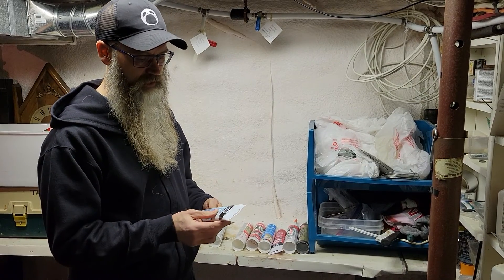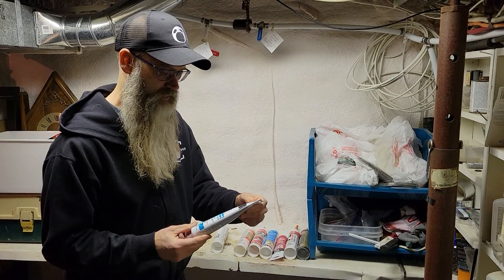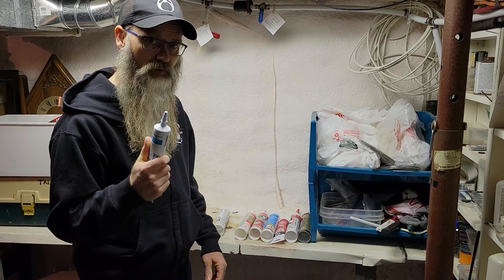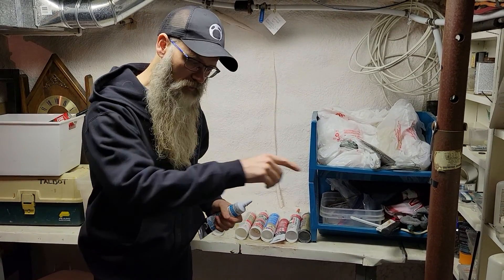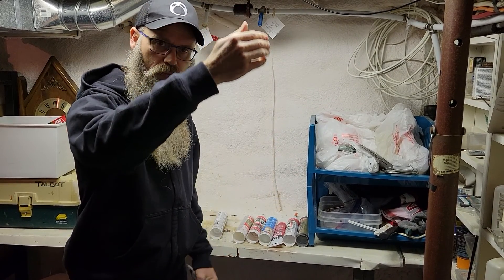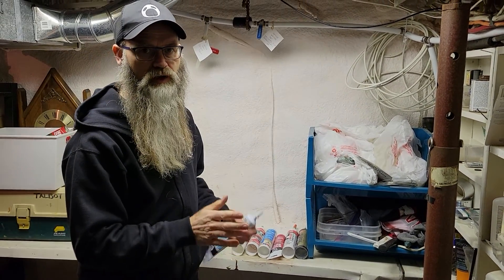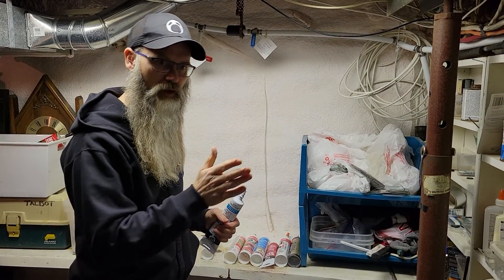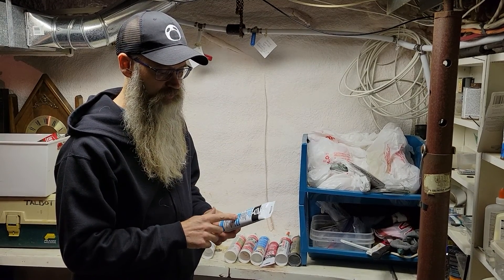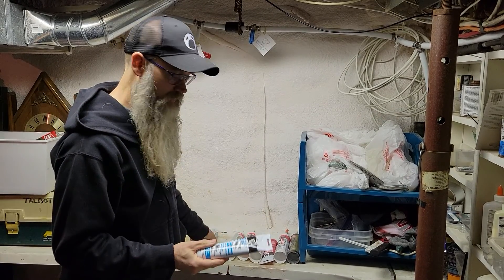The next one I really like is an acrylic plus — it comes in a tube and is for kitchens and bathrooms, and you can use it for windows and doors as well. This stuff has a thinner body, so it's really good for going along the tops of baseboards. After you install your baseboard or trim, run a nice bead of caulking along the tops and along the sides of the trim — it hides any inconsistencies between the baseboard and the wall. You can buy this in different colors; this one's white, but you can get clear too.